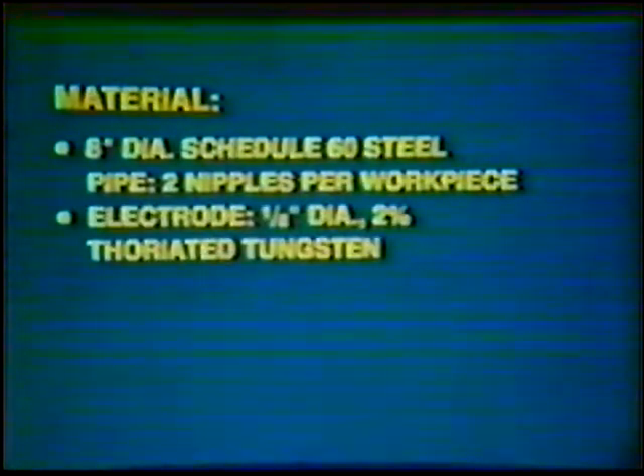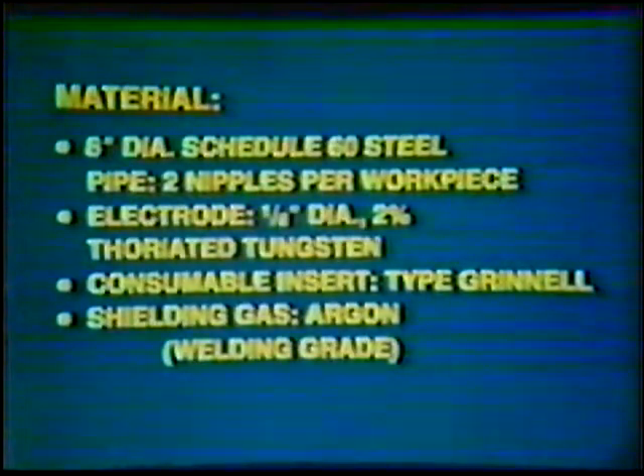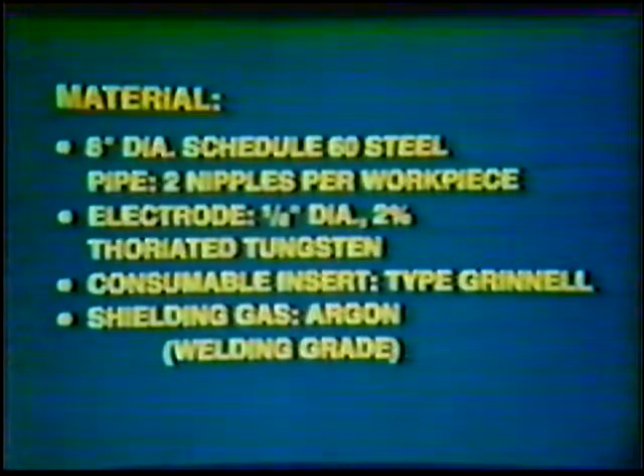Electrode: 1/8 inch diameter, 2% thoriated tungsten. Consumable insert type: Grinnell. Shielding gas: Argon, welding grade. Equipment: collet and collet body, 1/8th inch. Nozzle: number 6, 3/8th inch inside diameter. Protective clothing, gloves, and helmet.